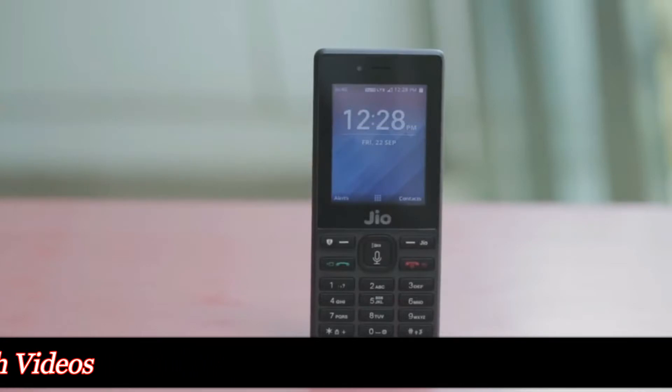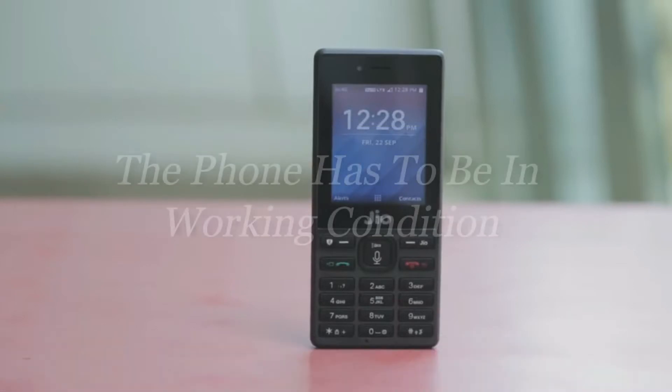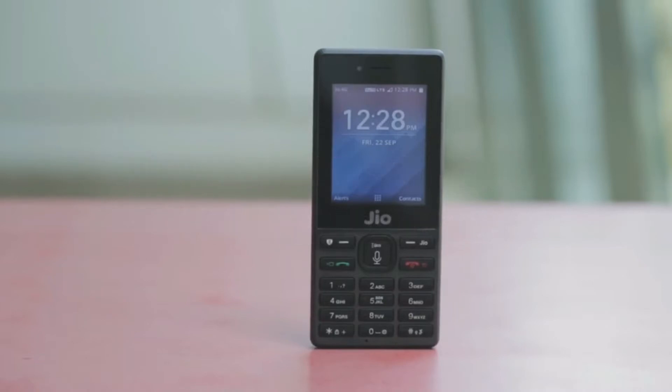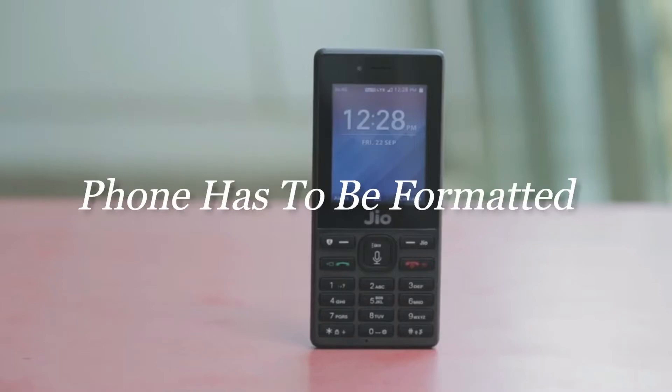And before returning the phone, the user has to make sure that the phone is not damaged and is in working condition. The user also has to make sure that he removes all the data and information from the phone before returning it.